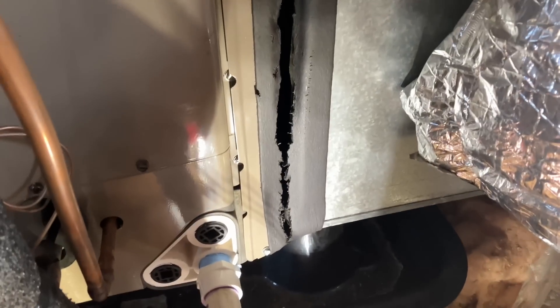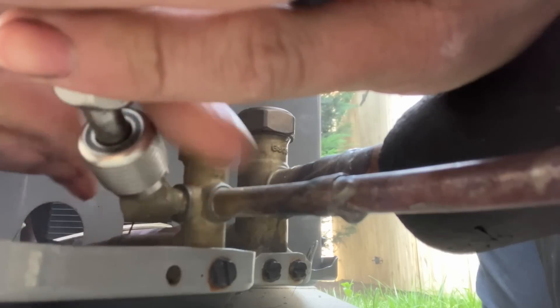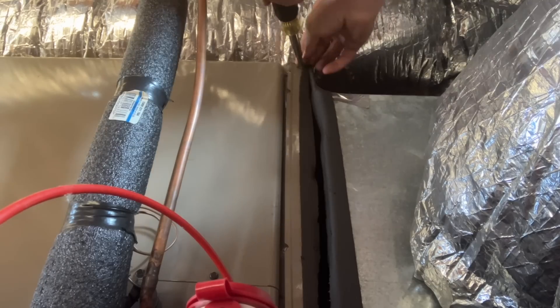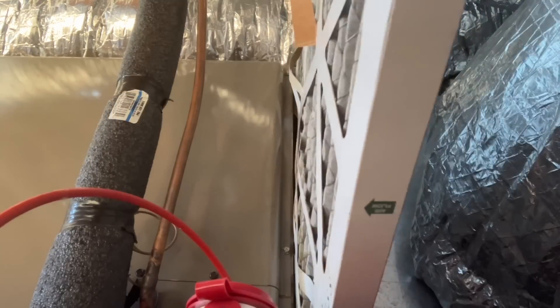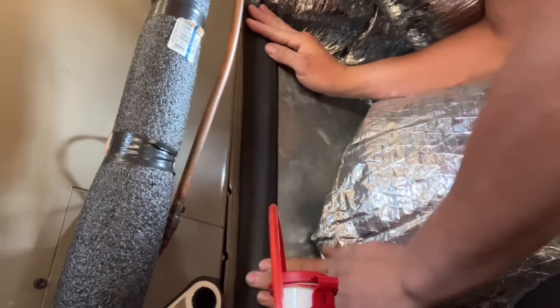Drain is spotless. Gotta fix that really quick. Now that we got that done, we are going to go revisit the condenser that didn't want to hold the vacuum and see what's going on with that.